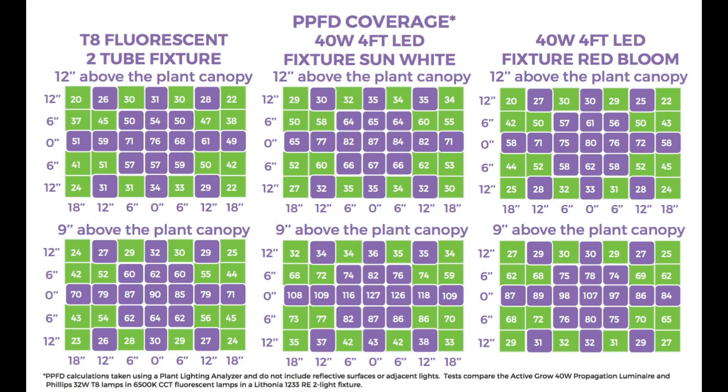I put together a graph over a two-by-four-foot area showing the PPFD numbers for every six inches outward from the center point — the fluorescent on the left, the sun white spectrum in the middle, and the red bloom on the right. The main takeaway is that even though these 40-watt lights use much less energy than the fluorescents, they put out higher PPFD numbers and are also more uniform. Especially when you get close to the plant canopy, the numbers really pick up compared to fluorescent — at six inches or even three inches those numbers would be even greater.